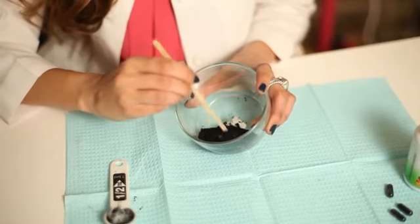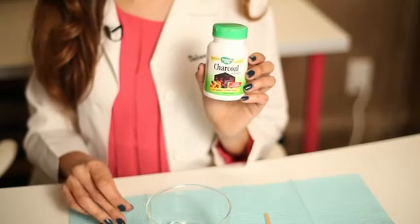Hi everyone, I'm Dr. Tabitha Mir of Mir Skin Dermatology in New York City. I have lots of patients asking me about different ways they can reduce blackheads on their face. One really wonderful tip is that you can use something called activated charcoal to help draw out the blackheads in your skin. This is activated charcoal right here.